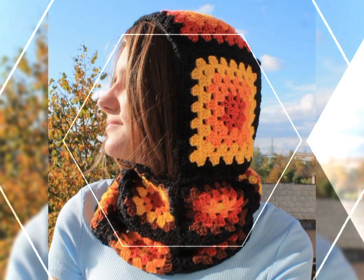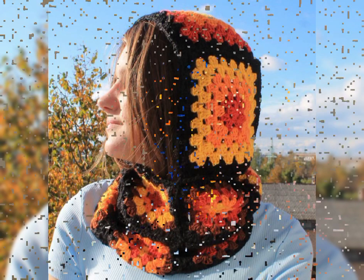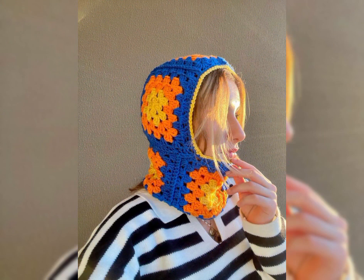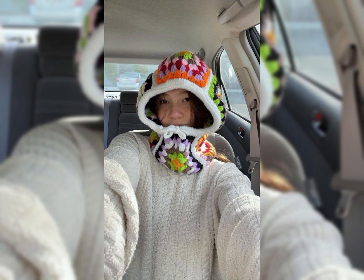Stylish, modern balaclava hat designs and patterns. So please subscribe to my channel, click the bell icon to get notifications of upcoming videos. Thanks for watching, take care, and Allah Hafiz.